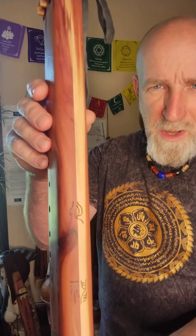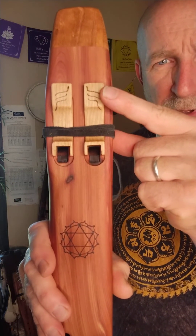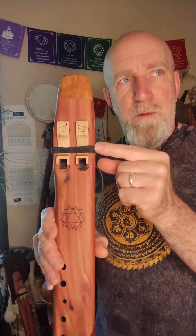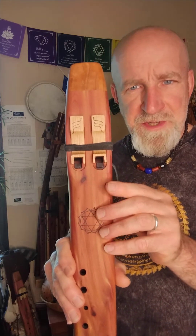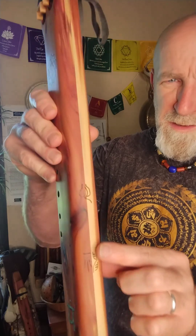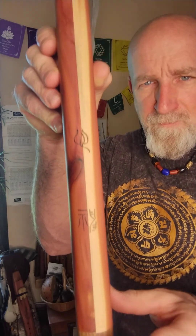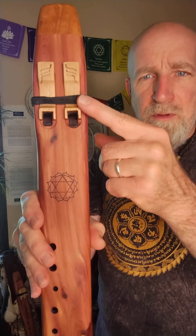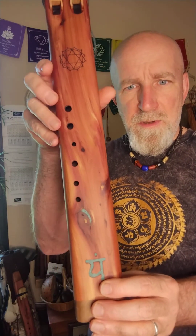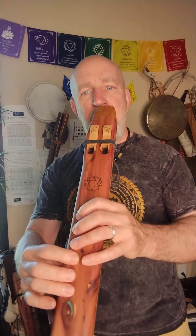F is the tone or key associated with the heart chakra. These symbols are from an ancient form of writing from China called small seal script. This symbol is for breath, this one is for heart, and this one is for spirit — so from your breath you play, from your heart to heal, and connect with the spirit. Here we go with some sounds of this F minor flute.